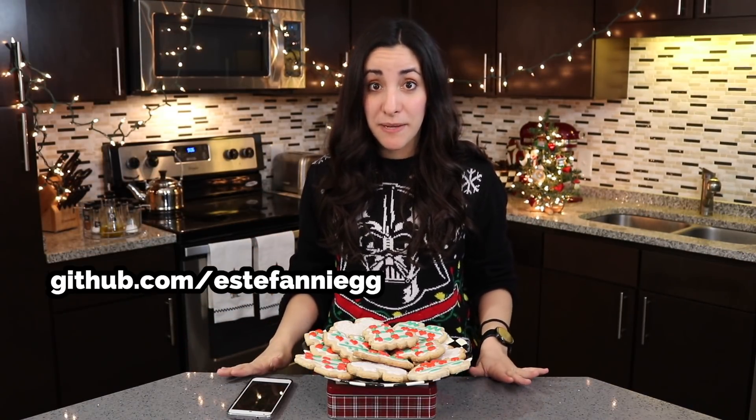All right, guys. If you want to make your own, I'm going to put the code in my GitHub account and links to Tasker, Pushover, and the Peace Cookies recipe in the description below. So check it out!